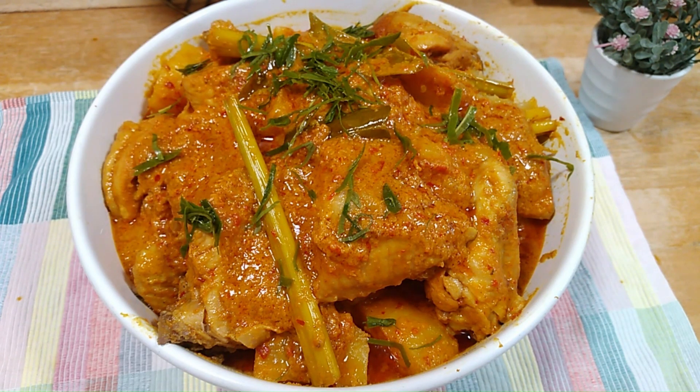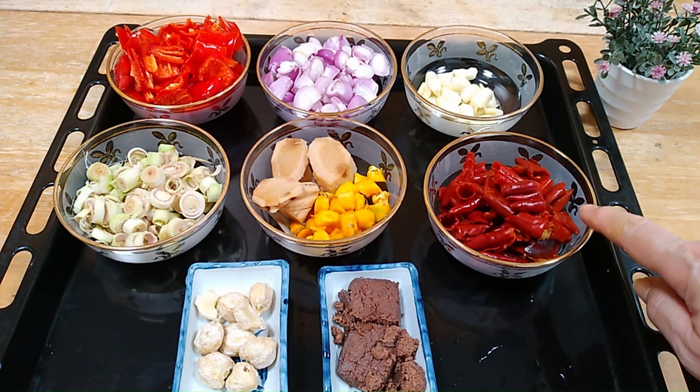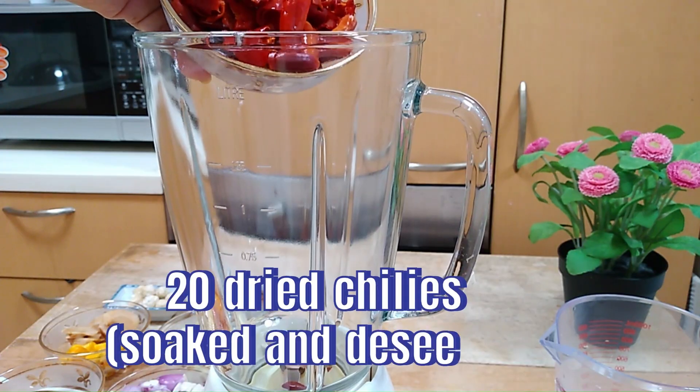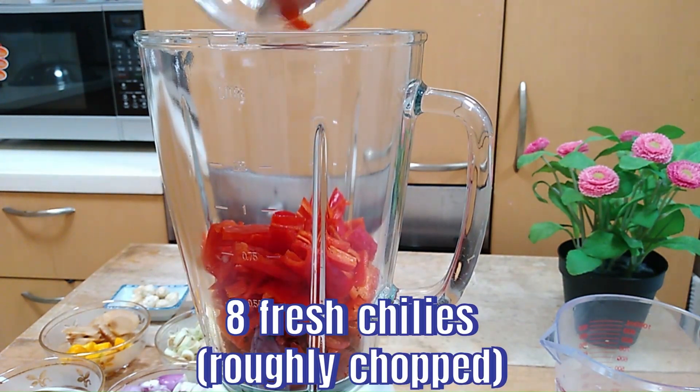We will start by making the spice paste. Here we have a platter of fresh spices. I will go through each spice as I load each spice into the blender. So we have 10 to 20 dried chillies and 8 fresh chillies.